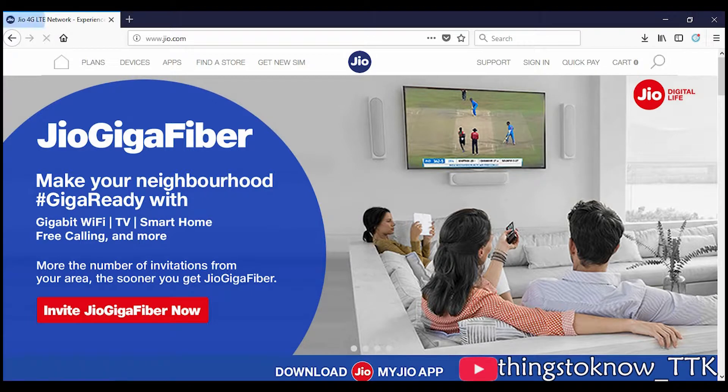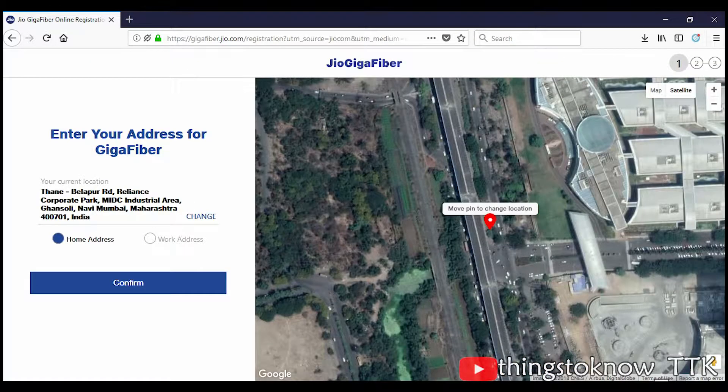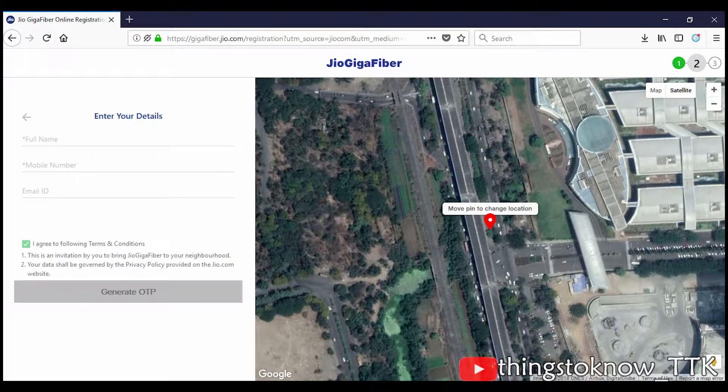Just click on 'Invite Jio Gigafiber Now', which will take you to another page. Here you can enter your address and click confirm after clicking on My Office. Then enter your name, email address, and mobile number.